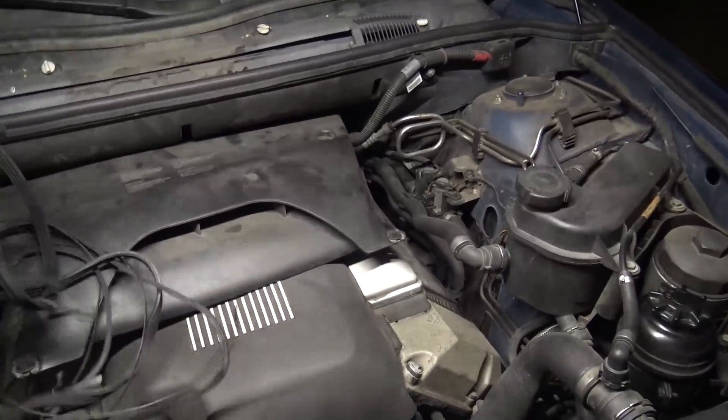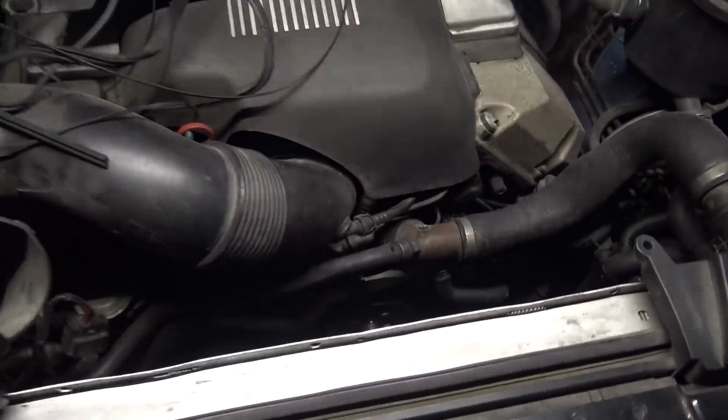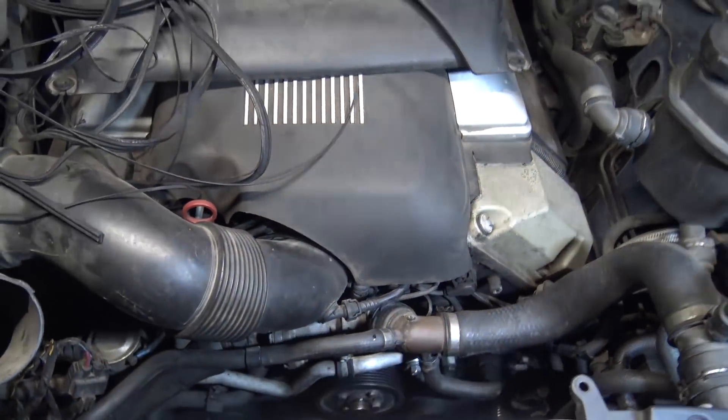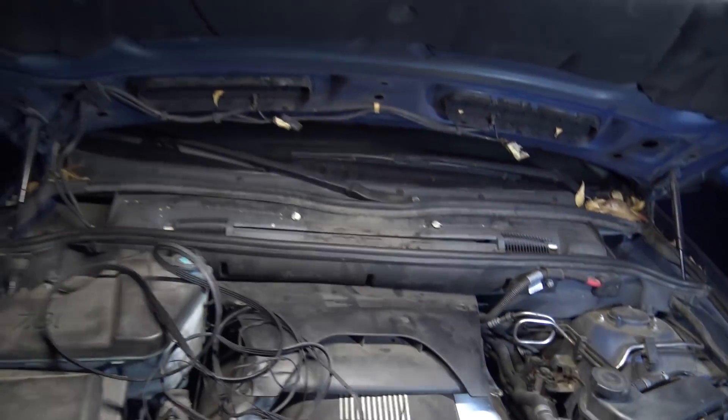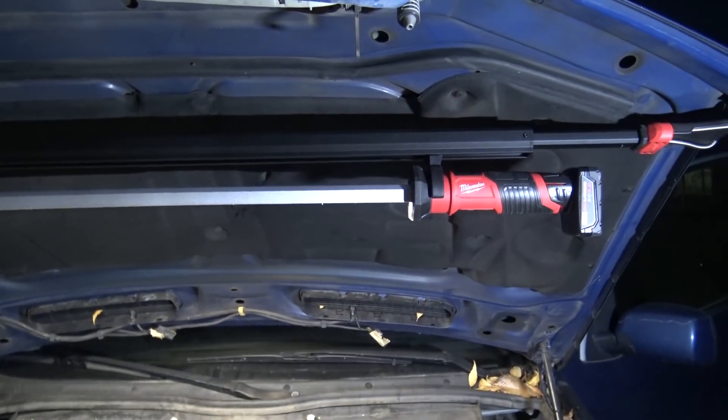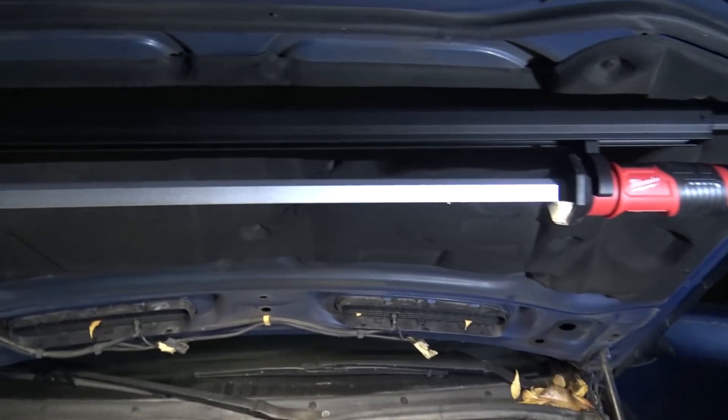You can see we got a shredded belt situation. We pulled out the fan and the fan shroud, and we were able to see down in here.